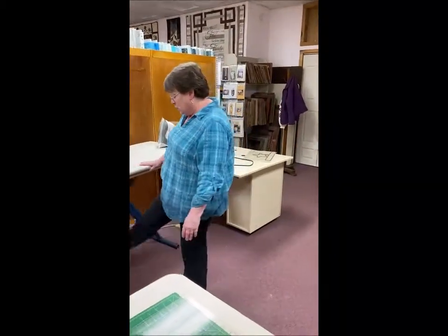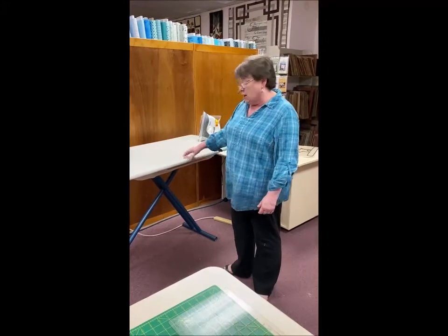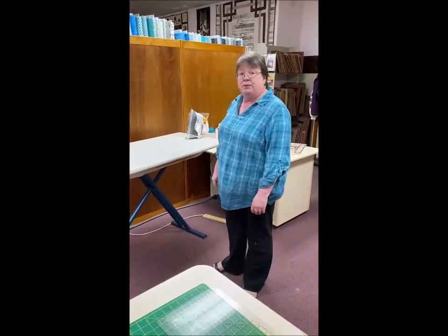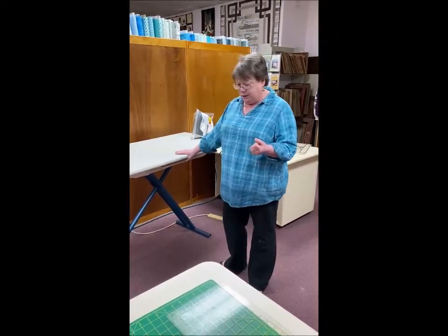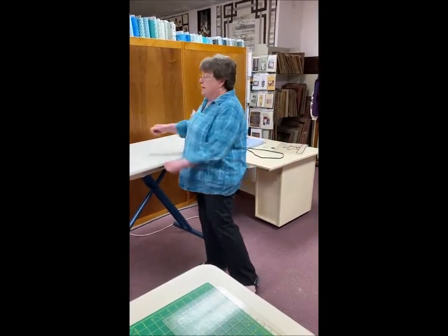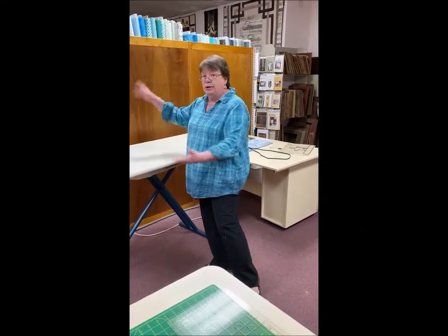Another tip: if you go to a Salvation Army, Goodwill, or garage sale and you can find an old ironing board, they tend to be a little bit sturdier. This board weighs maybe 5 to 10 pounds, so a sturdier base is better. Check out those garage sales and thrift stores. And if you do have to iron the occasional shirt, you just take this off, lean it against the wall, and you're good to go. Or if you don't have room to store it on the board all the time, put it in the back of your closet — but you will love it.